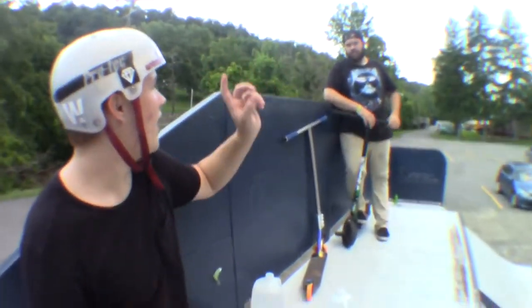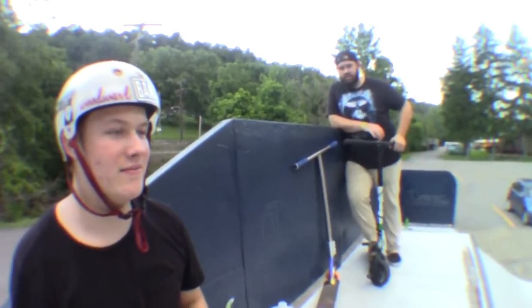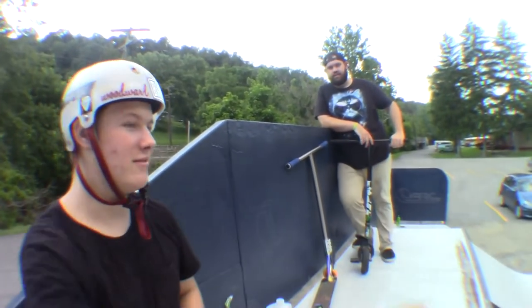All right, I call you a whip over the box.